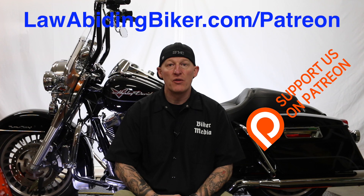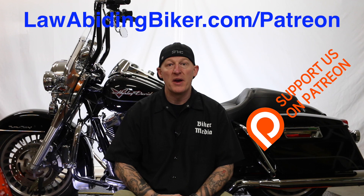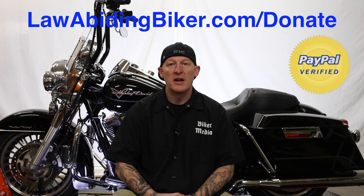Hopefully you're enjoying the video. If you want to make sure these free videos keep coming your way, head over to lawabidingbiker.com/Patreon. The community is growing over there and we'd like to have you involved. You can sign up for a certain level and pay per piece of content with a cap — absolutely no risk. There are benefits including t-shirts, a private Facebook group, and some premium content depending on your level. Also check out the weekly Law Abiding Biker Podcast and lawabidingbiker.com/donate for flat donations.